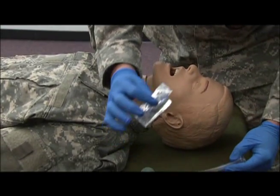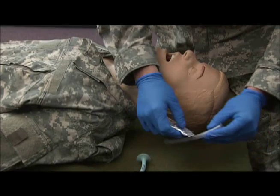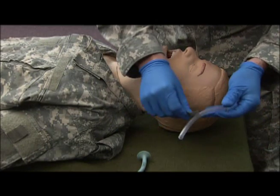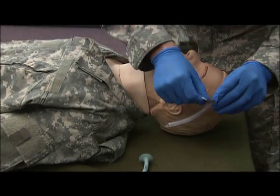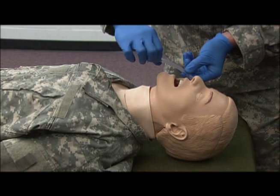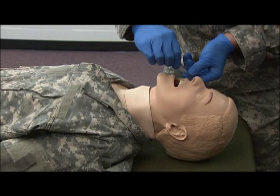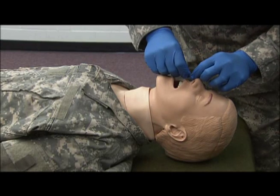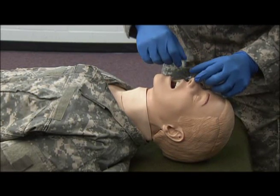The next thing we're going to use is our water-soluble lubrication. You're going to lubricate the NPA, and with the bevel of the NPA towards the septum, insert it into the nasal passage until the NPA has completely seated itself at the base of the nose.